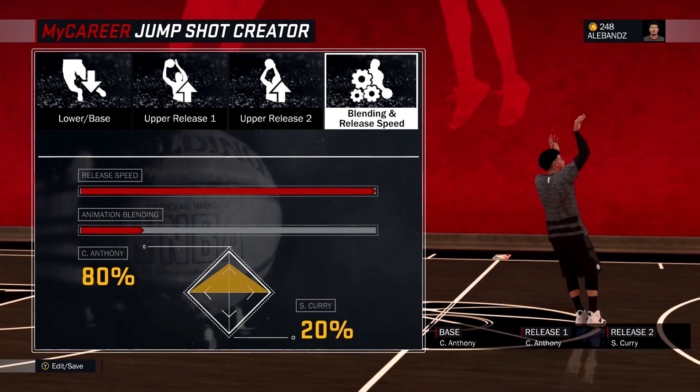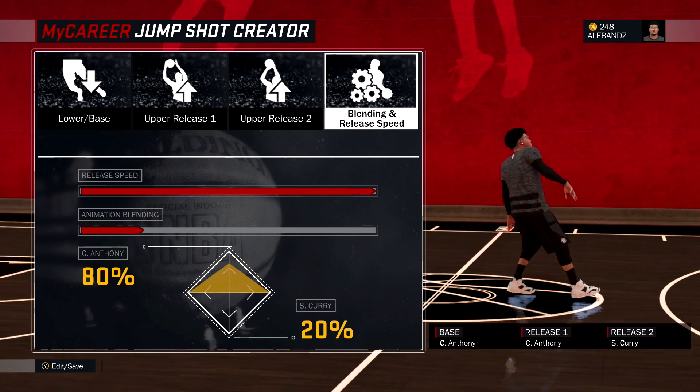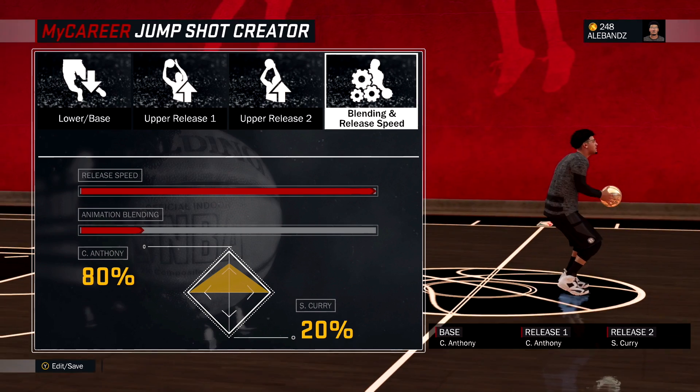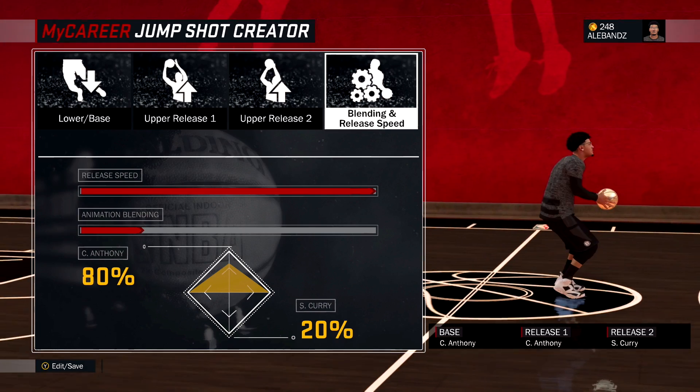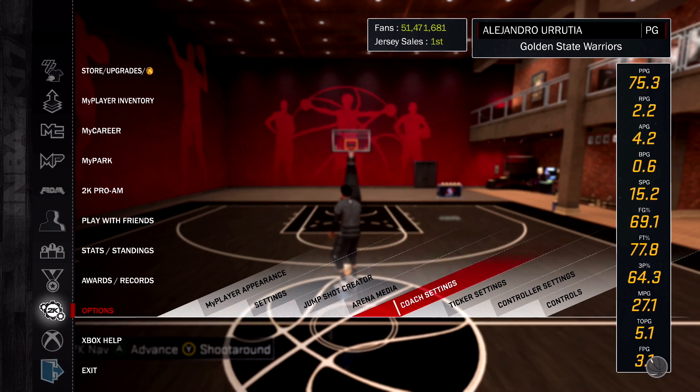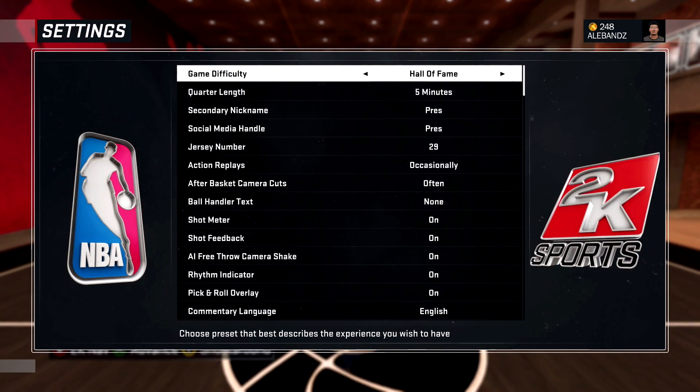This jump shot is best — it's gonna work so good. It's good for every other archetype, but it's gonna work real good for stretch bigs and sharpshooters. You will not miss with this jump shot. Once I teach you this cue point, you will not miss. Let me show you guys that it's on Hall of Fame. I'm not cheating, y'all.